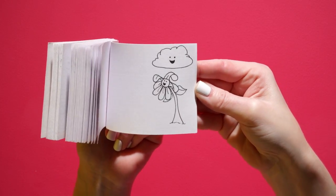You have a story and characters to bring to life with flipbook animation. What are you waiting for?